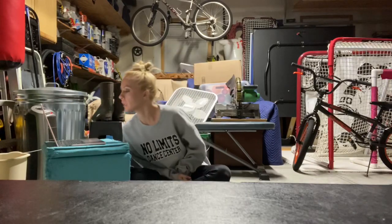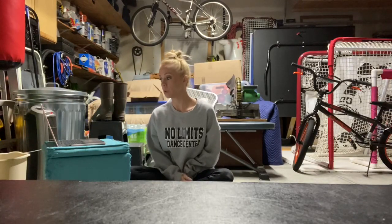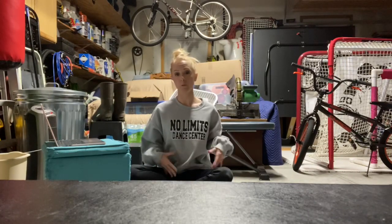Last technique question: where does your turnout initiate from? Or in other words, where does your turnout begin? What part of your body?